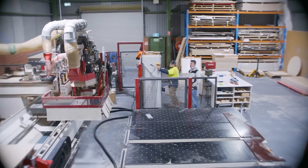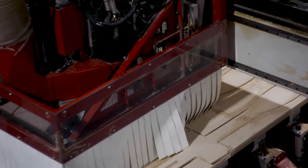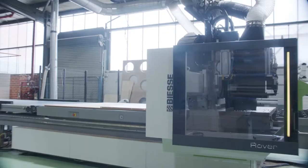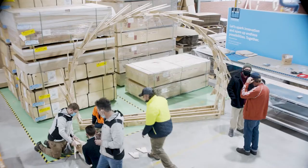We specialise in CNC machining. We have some quite unique equipment here that can cater for a job like this. The key elements with this project are the intricate details in the way that it comes together from an assembly point of view. It's basically a freestanding structure.